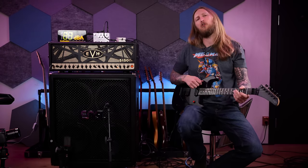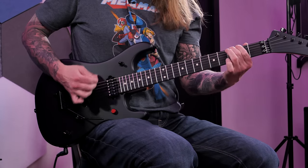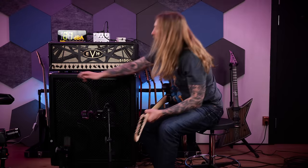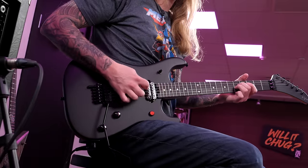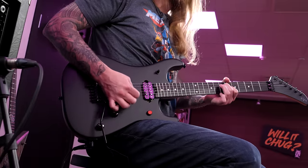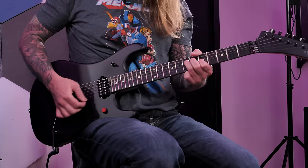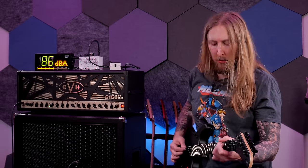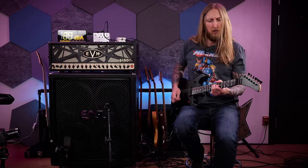There are 3 positions on the pickups: bridge, neck, and the one in between — which is not split, it's both humbuckers at the same time. Let's switch to the clean channel to demonstrate. Bridge... both humbuckers... neck. Juicy.